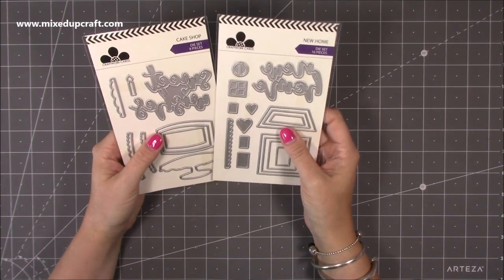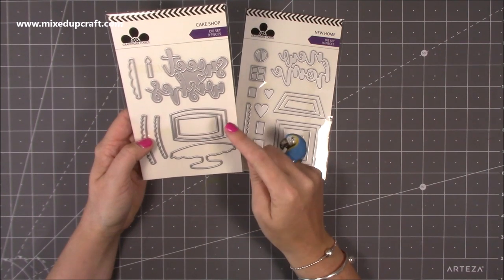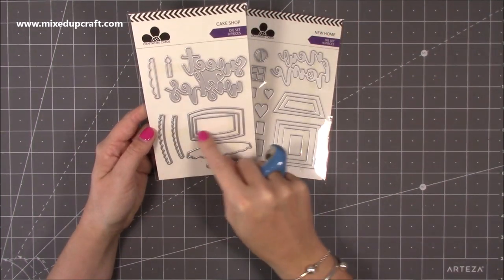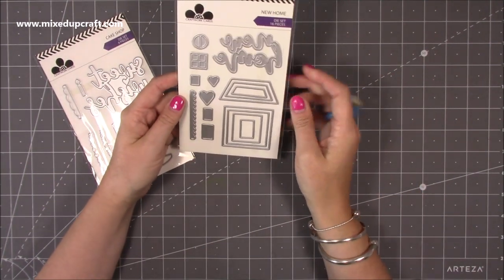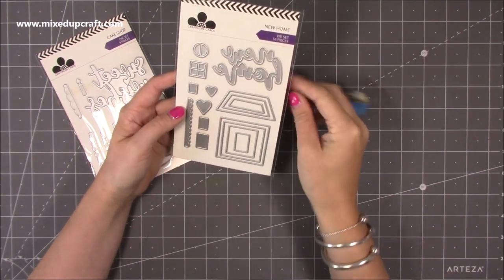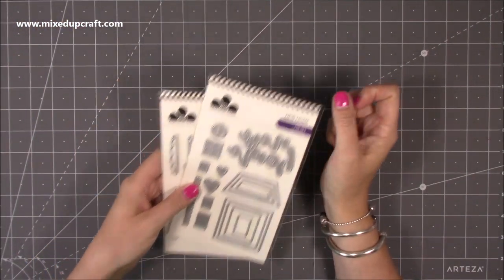I picked up these dies - I thought they were really cute. This is the Cake Shop and this is the New Home. The Cake Shop has tiers that you can layer up to create any height, with a lovely sentiment that says 'sweet wishes', candles, and icing pieces to go over the top. I've got a pop-up card idea for this one. Then the New Home has all your different rooftop sizes, window and door elements. I've also got ideas to use this for Christmas. I'm just building stuff up, but I will show you some cards - I think it's going to look super cute as a little pop-up card.